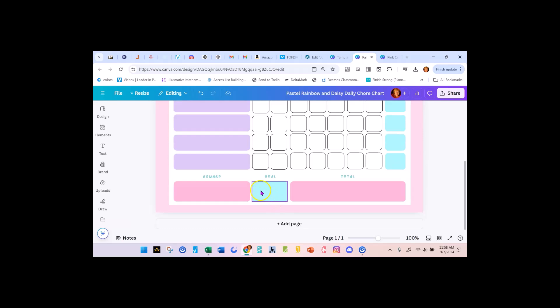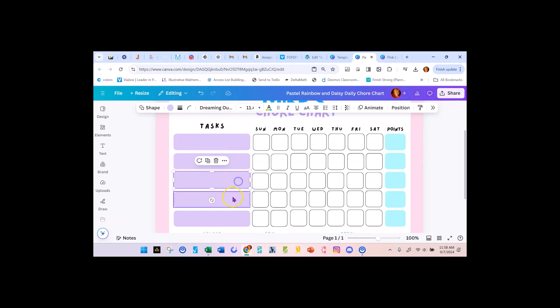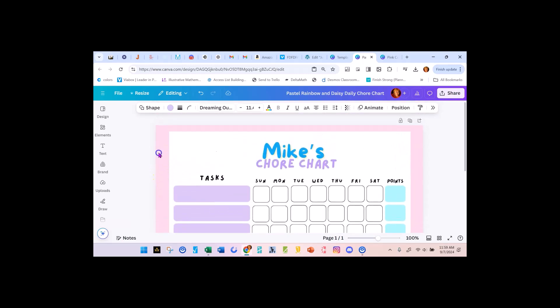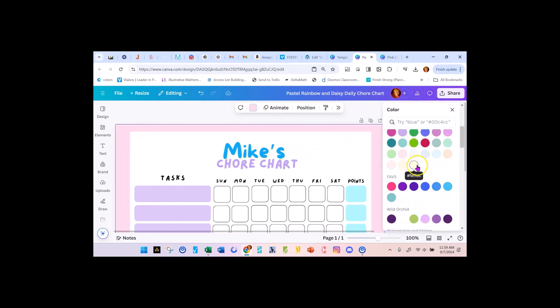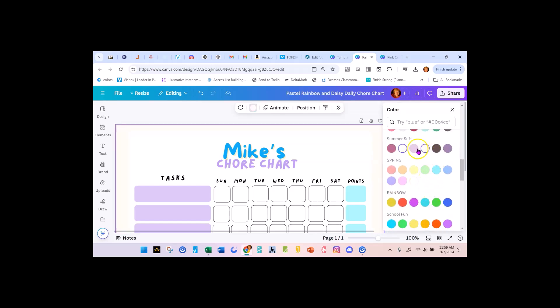You could spell out what the reward is. You could add something over here and write in all of your chores — clean room, take out trash, feed the dog, unload the dishwasher. Depending on the age of your child, you'd have different things. I want to make this background a very pale color so that it stands out. I'll go up here and adjust it — that works for me.